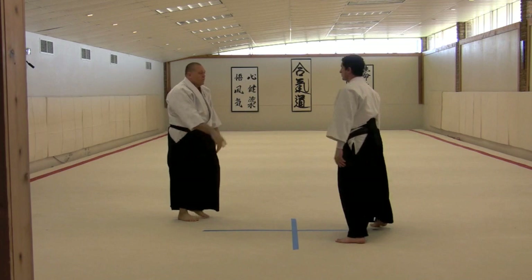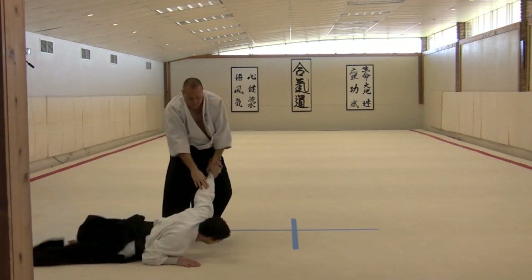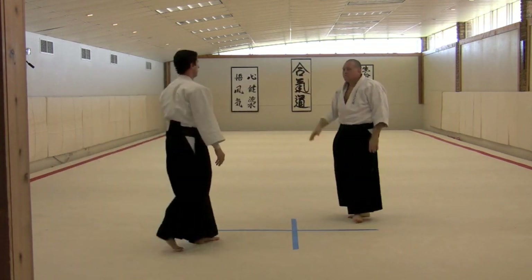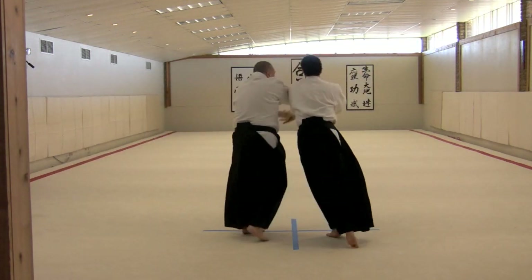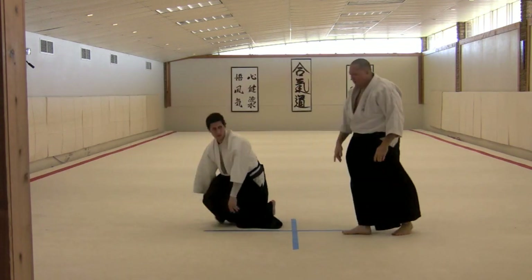Come here. There we go. Maybe this line, and maybe this one.